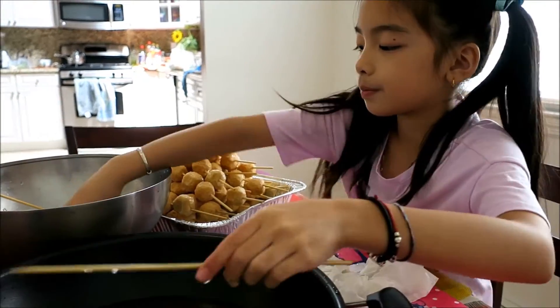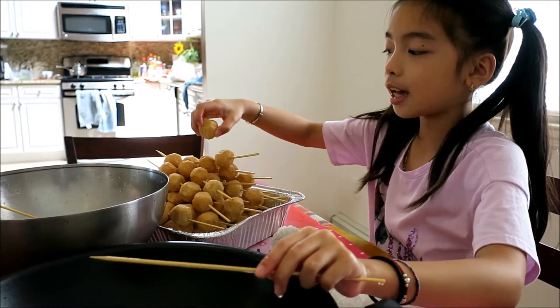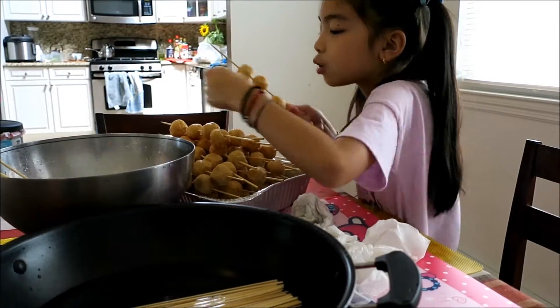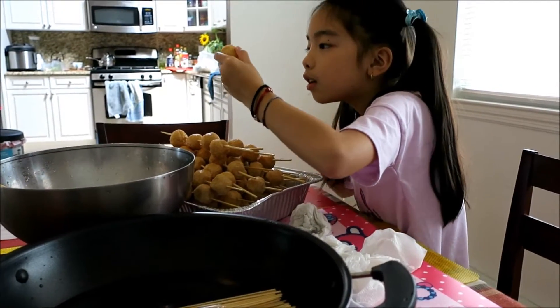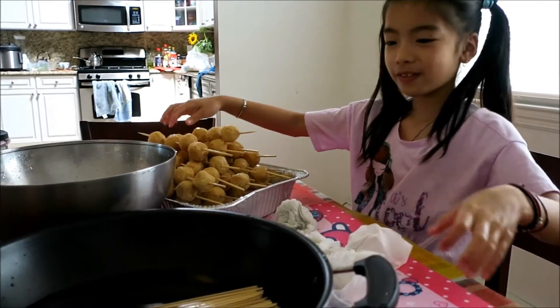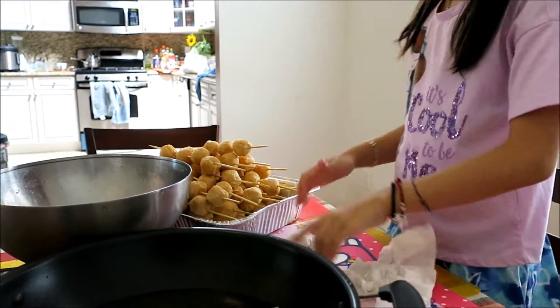So we want to make sure everyone gets one. It's okay to have extras, but it's not okay that someone doesn't have one. And then I'll show you in the moment of truth. Wow, that's a lot. Good job, Eva. That's a lot of fish balls.